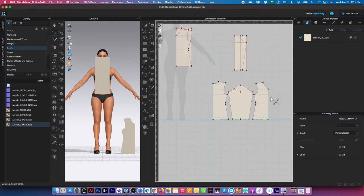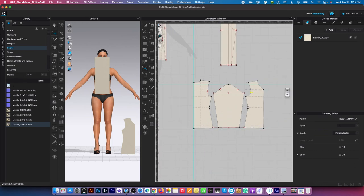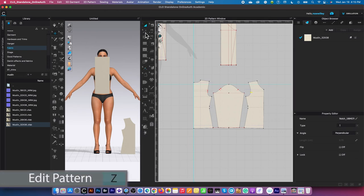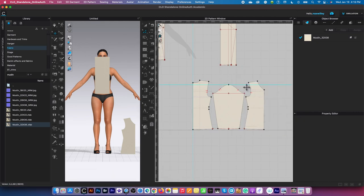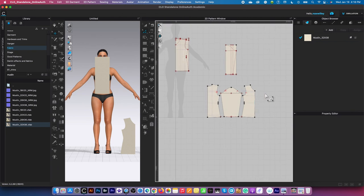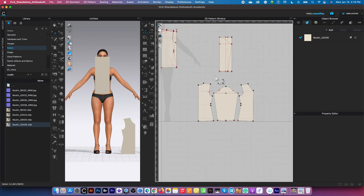Now let me remove these guidelines. To remove the guidelines, be sure we are on the transform pattern tool or edit pattern tool. I'm going to right click and then unlock all guidelines. Then I'm going to hover the mouse until the four-headed arrow appears, right click on it and select 'Delete All Guidelines.' Now, as you can see, we just created this perfect back bodice and front bodice with a perfect sleeve.